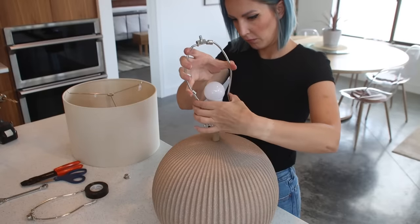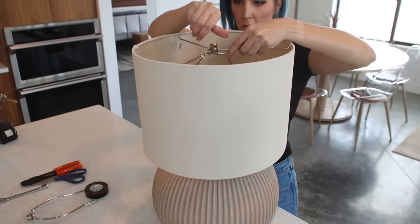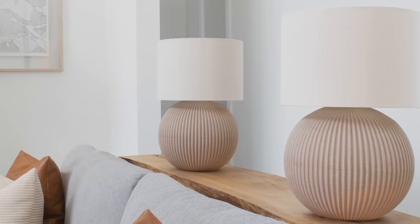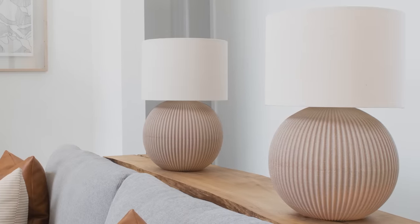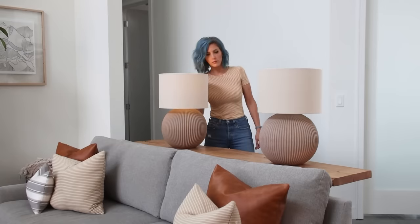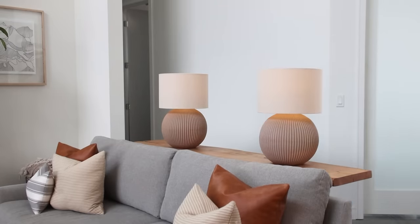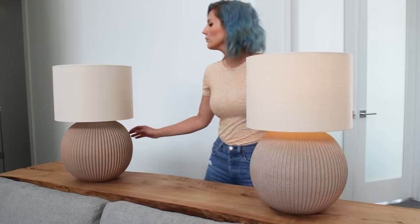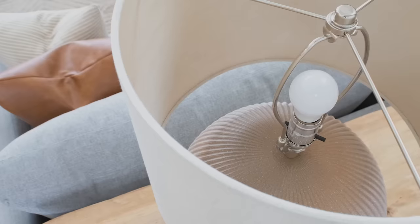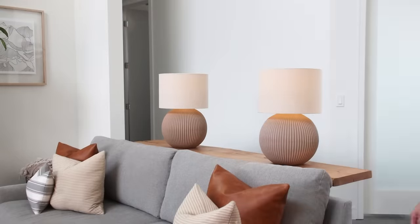The last step in creating my custom lamps was to add a lamp harp and finally a shade. My cordless lamps function exactly like I hoped. Once the lamps were moved into place, I did a test run to check the battery life. Using rechargeable 2800 mAh AA batteries, the lamps are still going strong with over 30 hours of runtime. That means with typical use, these lamps should last you at least one to two weeks before you need to recharge the batteries.